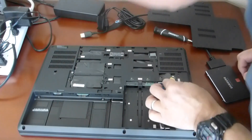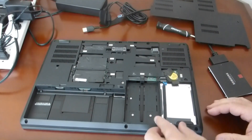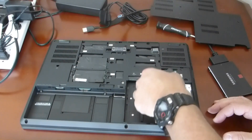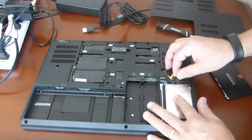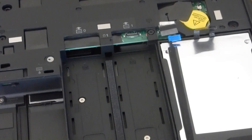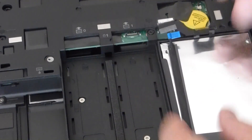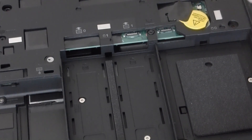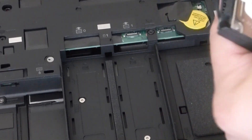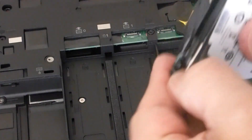I believe the hard disk just pulls out. It took me a little while to disconnect the SATA connector — it's pretty tight in there. Pulling up the hard disk, you can now swap it out. Here we see the drive connector, and this should just pop off. It's got this little rubber padding around the edges.